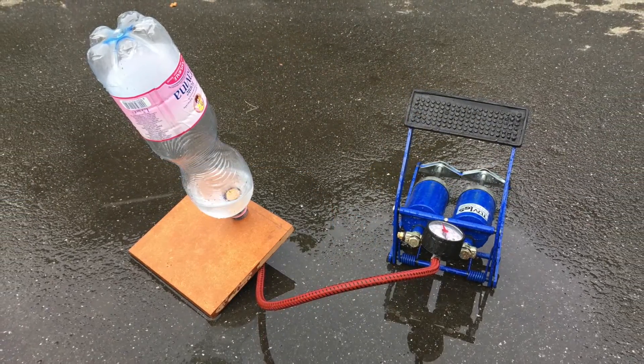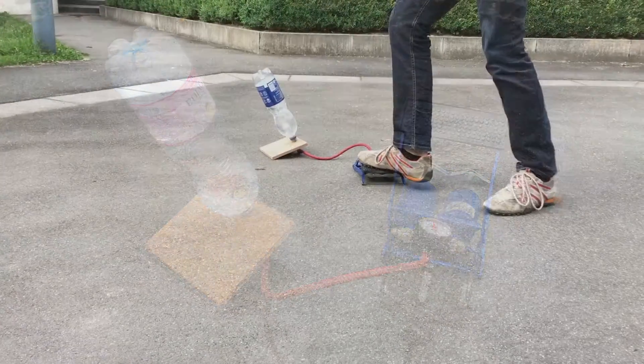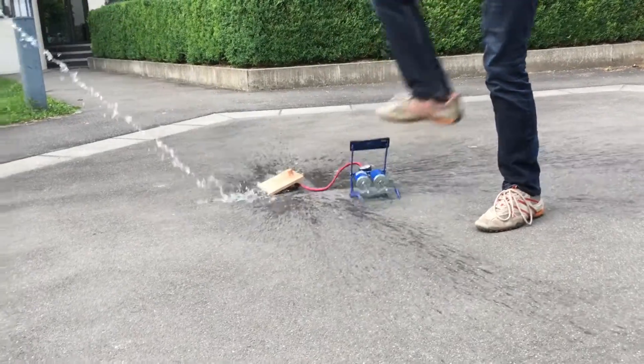And this is the result. But will it work? 3, 2, 1, lift off!